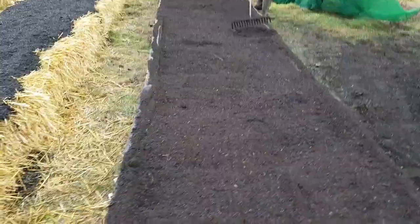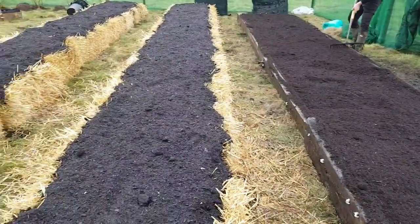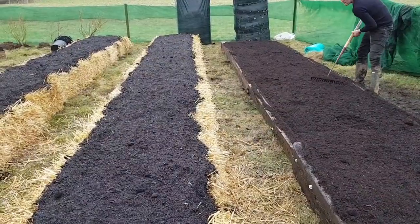Here it is finished — both of them together. As you can see it's nice and level, and they're ready to plant.